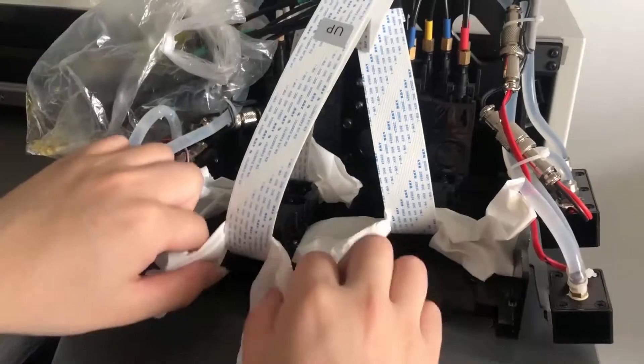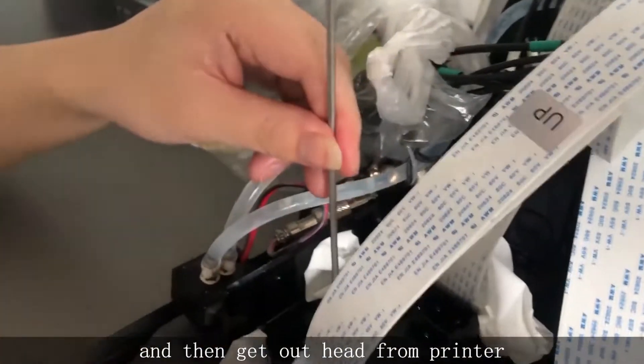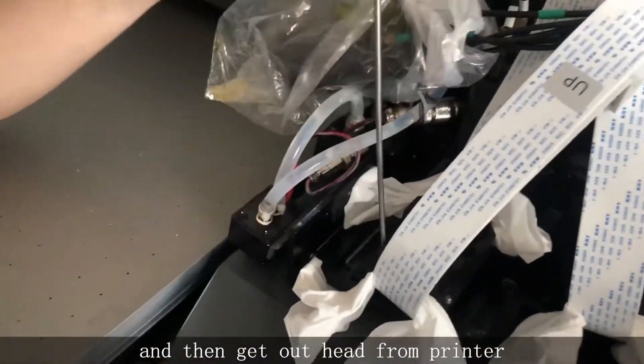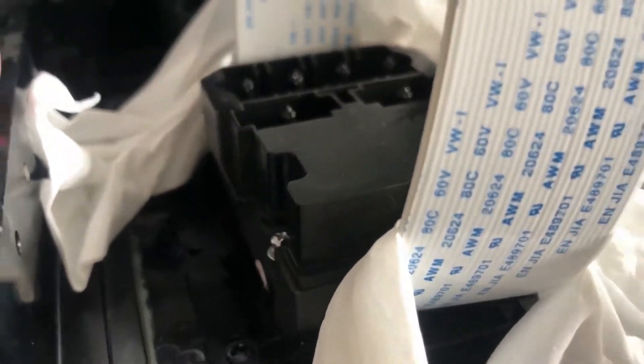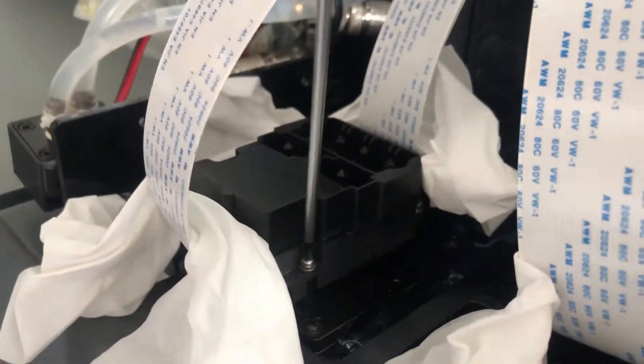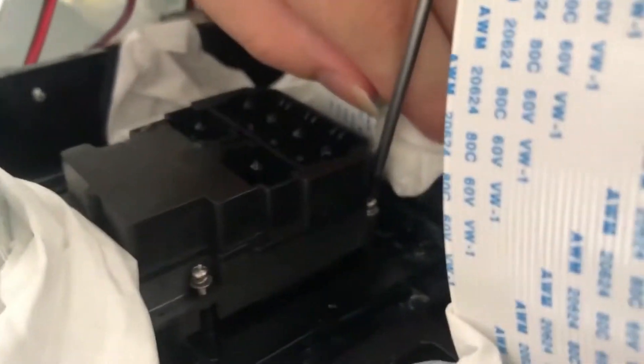Step 4. Screw out the screws of the heads and get the head out from the printer.